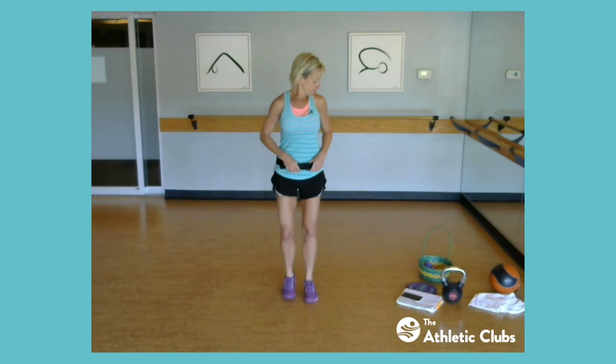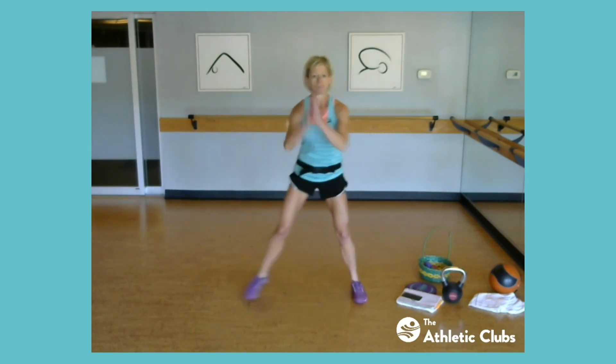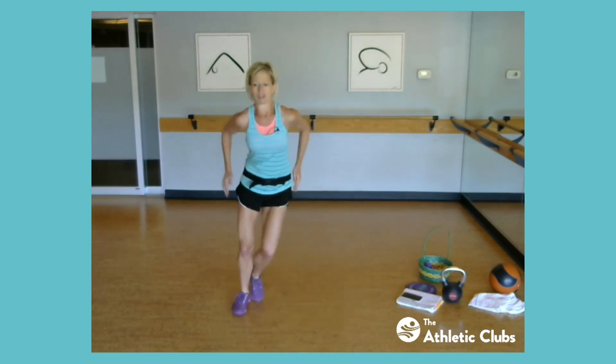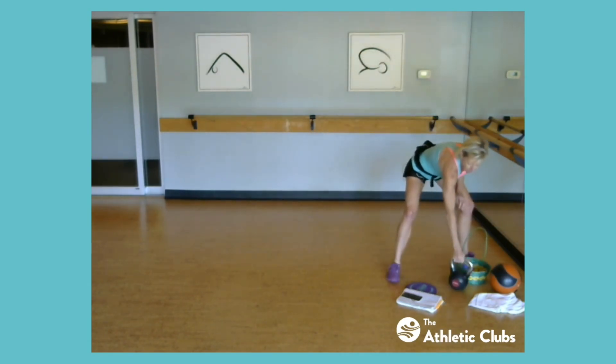March it out for me. March it wide. Step touch, right and left. I'm trying to get the screen situated so I can see you if you're here. Right now I can't chat with you. Give me two steps. Keep going. Okay, now we got it. Keep moving.